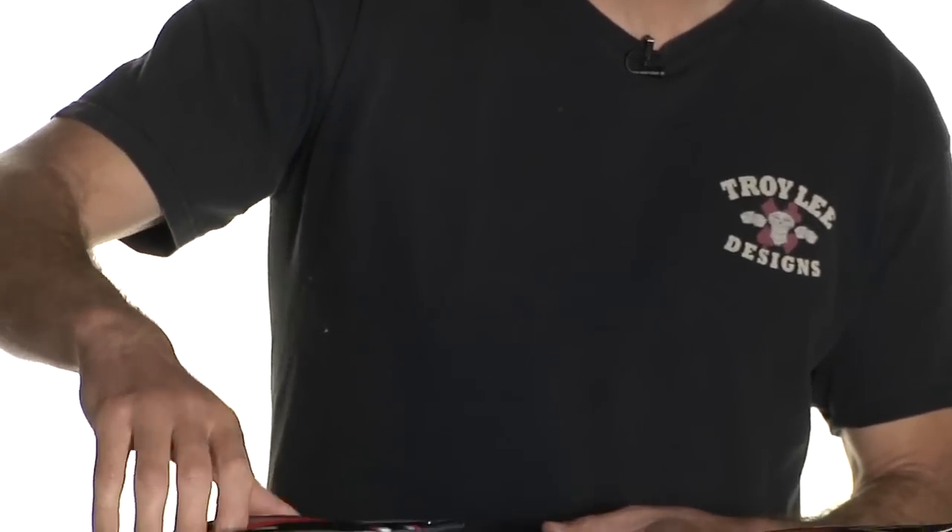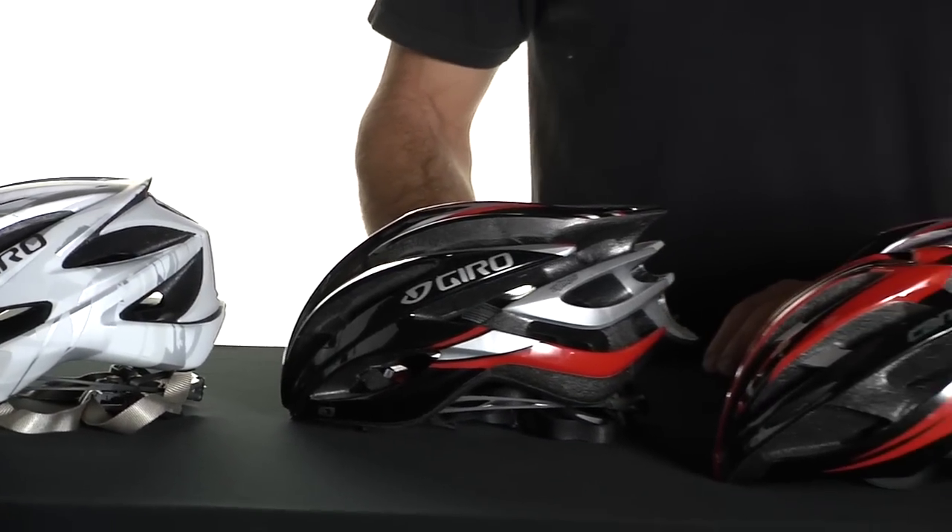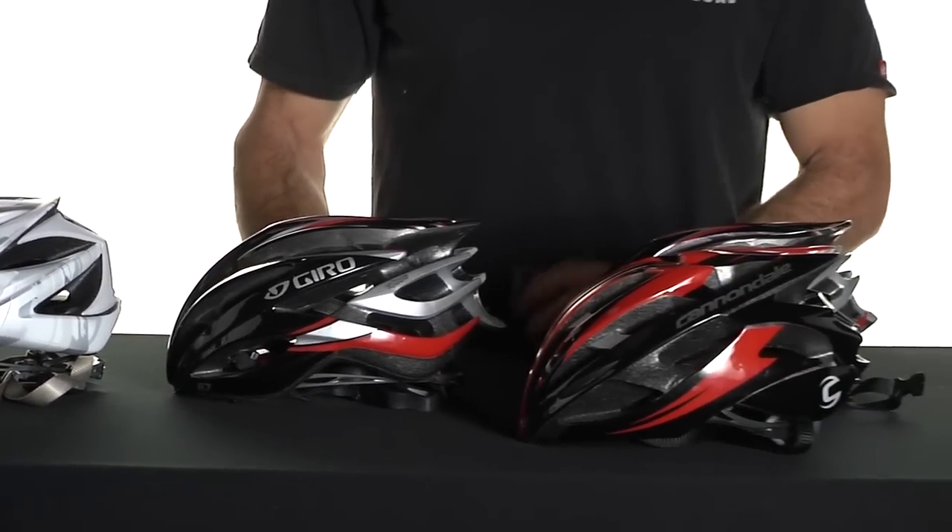Once you've decided whether you need a mountain helmet or a road helmet, you need to look at things like ventilation. A well-ventilated helmet is going to cost quite a bit more. As the ventilation goes up, engineers have to figure out how to make less of a helmet as protective as more of a helmet — that's where the cost comes from.